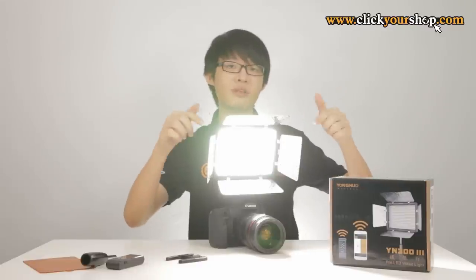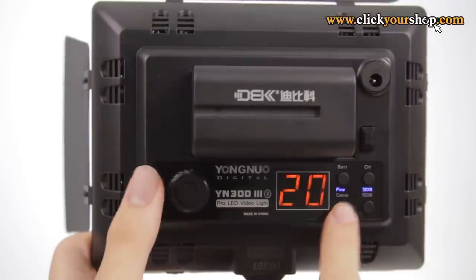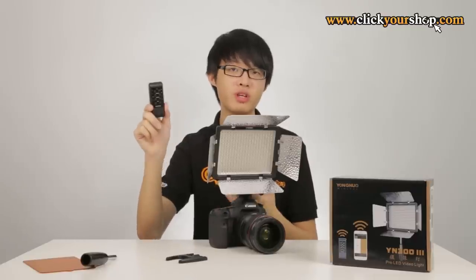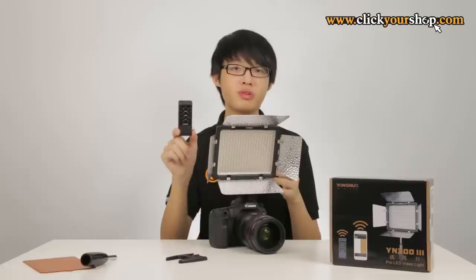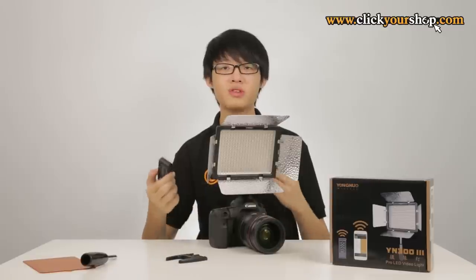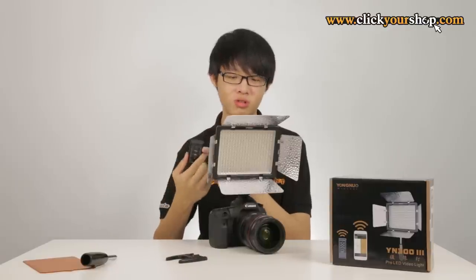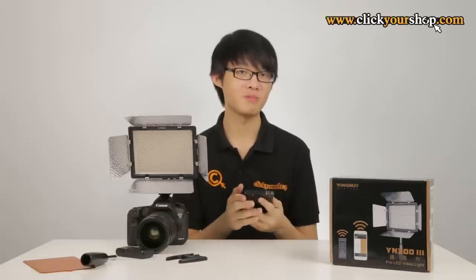You can set the output level of each colour of LEDs independently and dim the light in 10% or 1% increments. It also comes with a wireless remote control that works up to 20 meters away without line of sight, and takes two AAA batteries. The remote can control up to 8 channels independently, so you can assign your light to one of 8 channels and control each channel wirelessly.